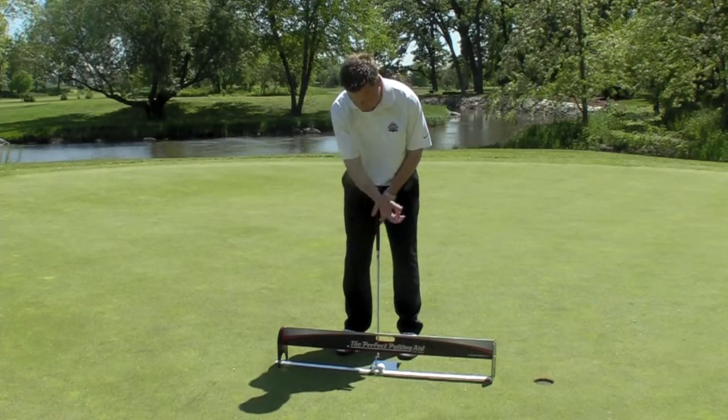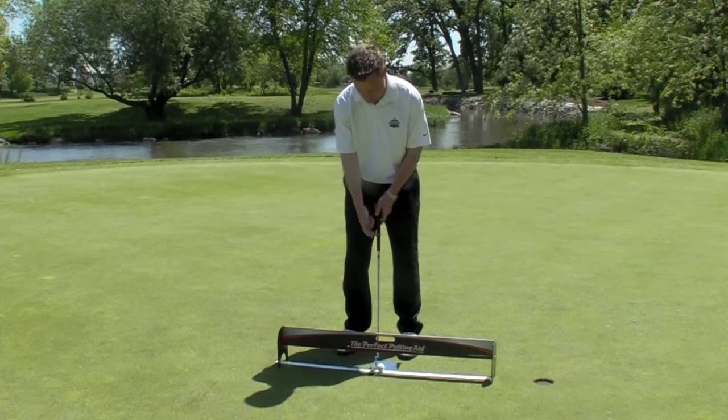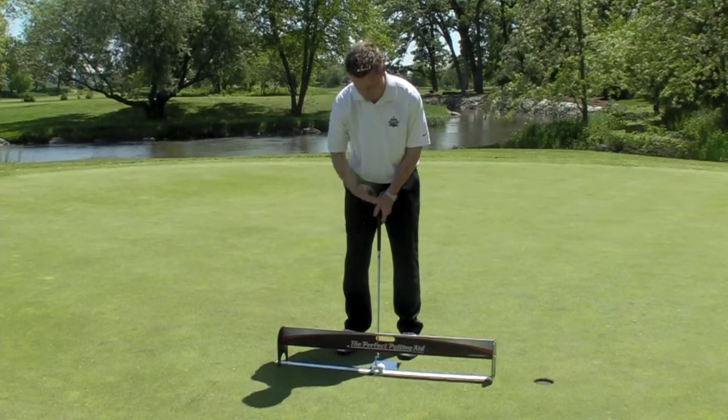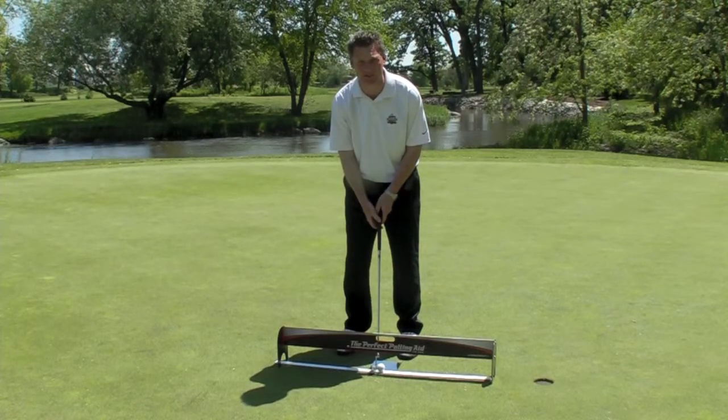If your eyes are on the outside, you'll see black on the outside. So if you like having your eyes on the inside, make sure you see black on the inside. The more you keep practicing with the putting aid, the better your eye alignment is going to be.